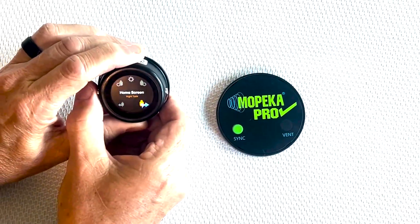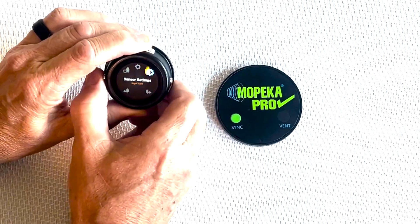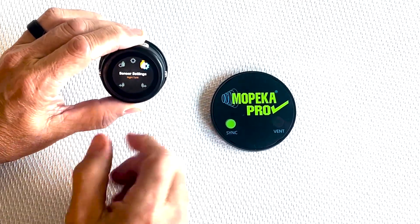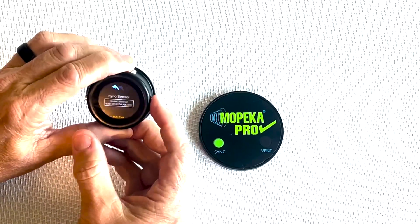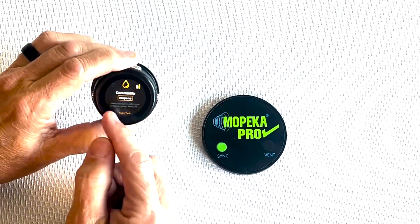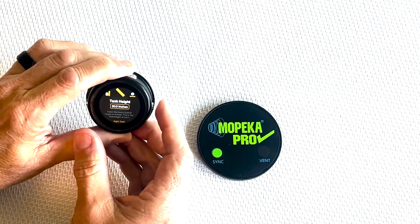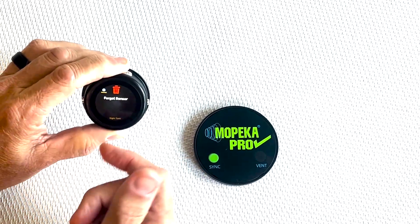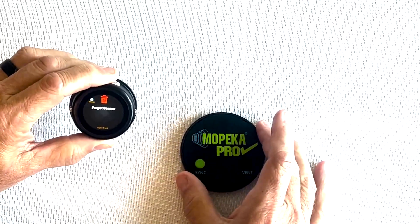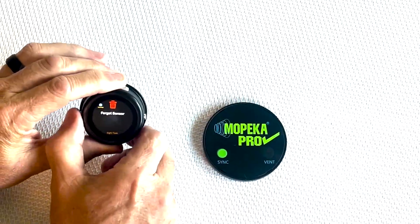Now we're going to start scrolling up to the sensor settings. Hit both buttons and slowly start scrolling over — that gives you the options for commodity, tank style, tank height, and tank volume. At the end, if you want to remove this sensor from your display, this is where you would do that.